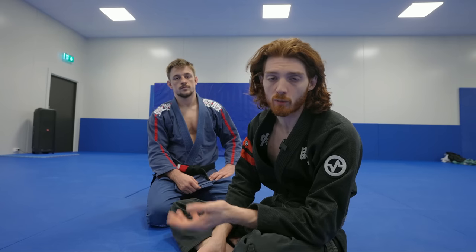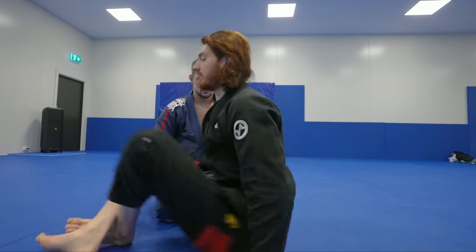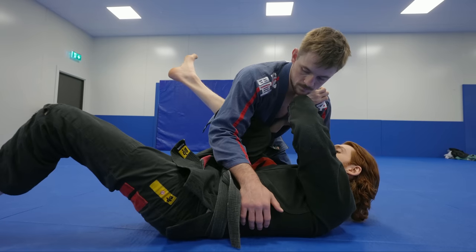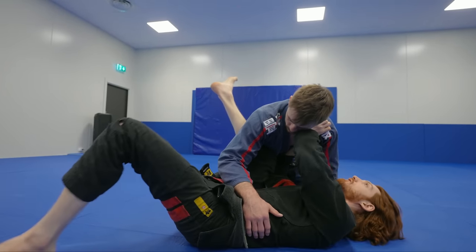The second principle is somewhat related — I refer to it as hip attachment. It's basically the idea that wherever one side of your hip goes, the other side goes. A lot of people will be tight trying to get their knee in, but they leave the other leg on the floor, which makes it hard to get the knee in and hard to move.